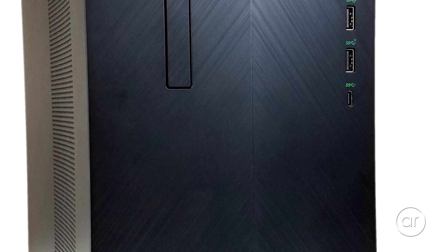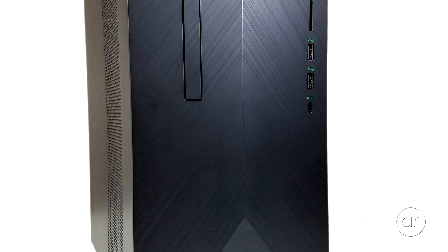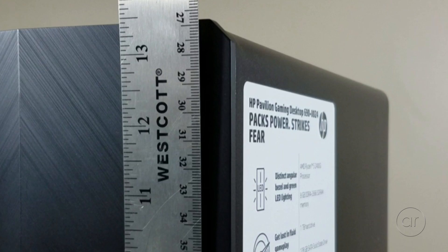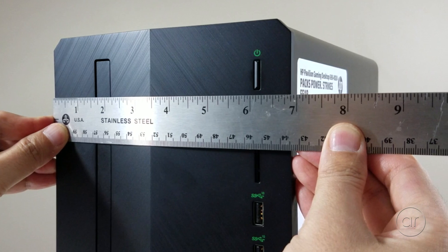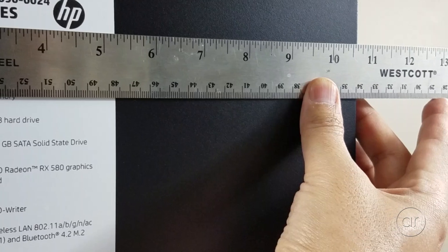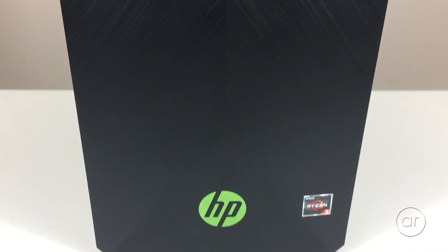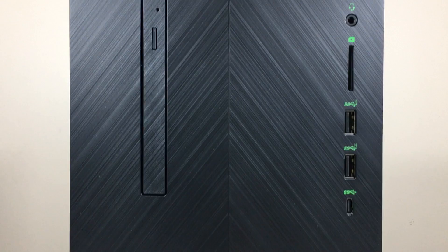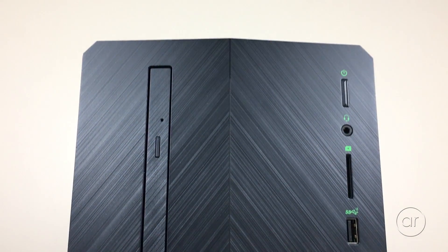The case itself is black brushed metal with green LED highlights, and it's really compact. It measures approximately 13 and a half inches high, by 6 and 3 quarters wide, by 10 and 3 quarters deep, which means there's not a lot of room in there. So I'm curious how upgradable this system really is — let's open the case and find out.